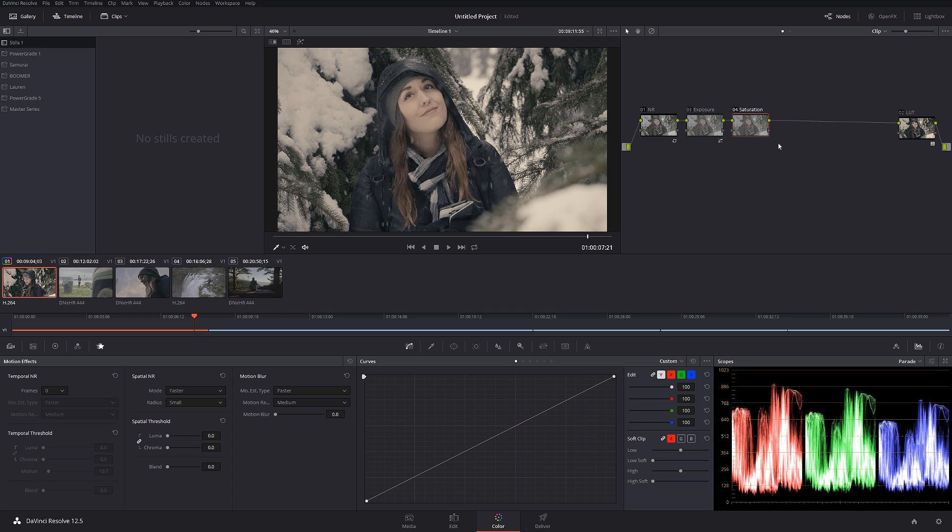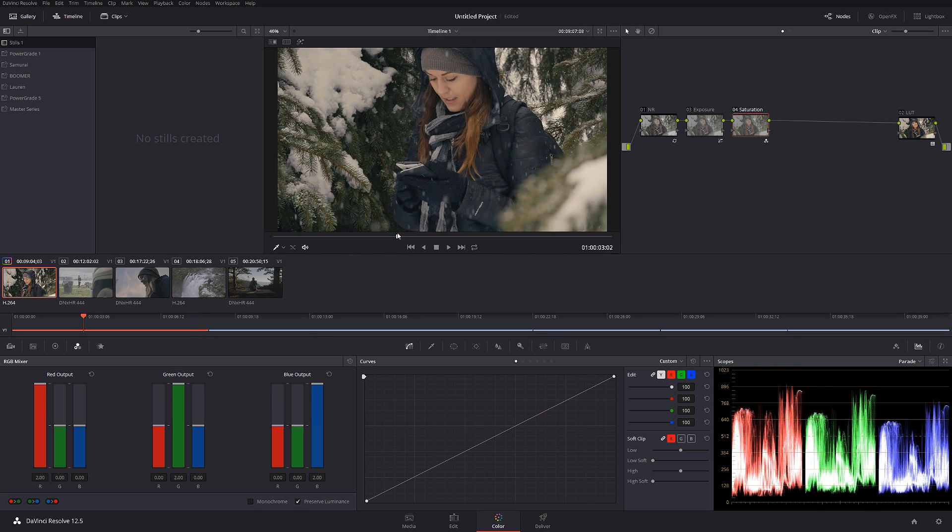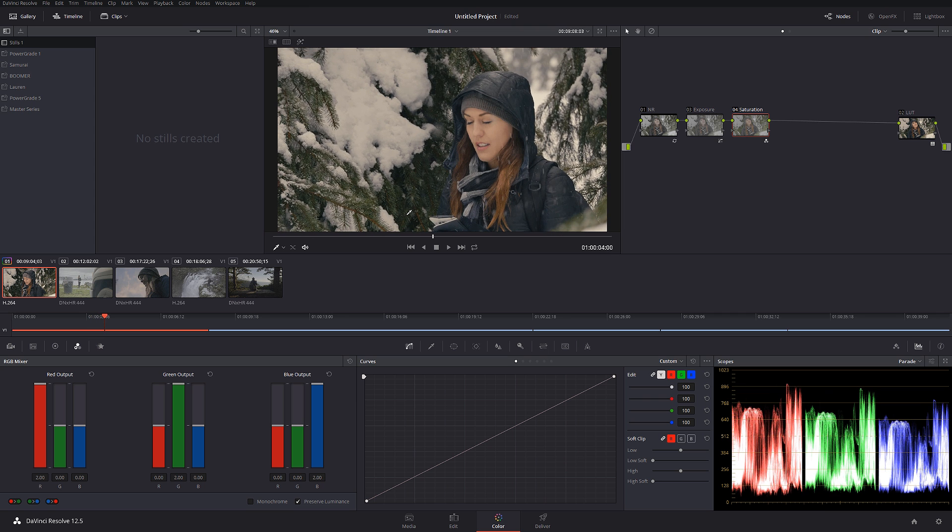The next node is going to be saturation. My personal workflow is to keep every action in a separate node — that way you have more control down the line. For example, if I want to change something in exposure, I don't have to touch the saturation. It may seem a little overwhelming when you have a lot of nodes on screen, but trust me it's not that bad. I'm going to increase saturation individually per channel, and we can start seeing very nice results — the footage starts looking very cinematic. Before and after looks really good.